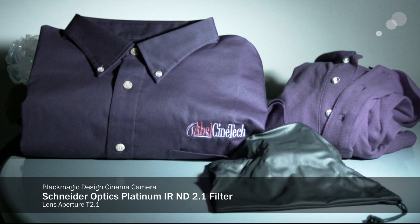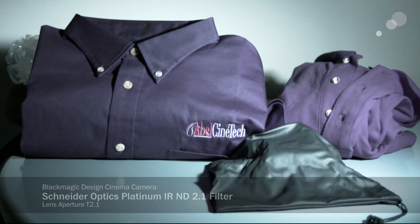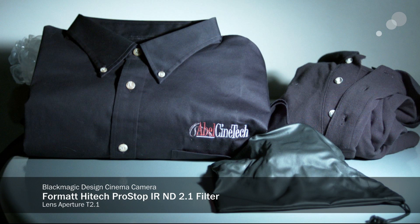Where Schneider was perhaps a little more right down the line on other cameras, it's not quite enough here. Let's see what the Format does — it's pretty neutral. Is it exactly dead on? I don't think it's quite exactly dead on, but it's pretty close.